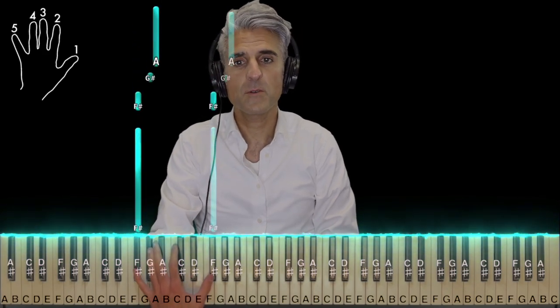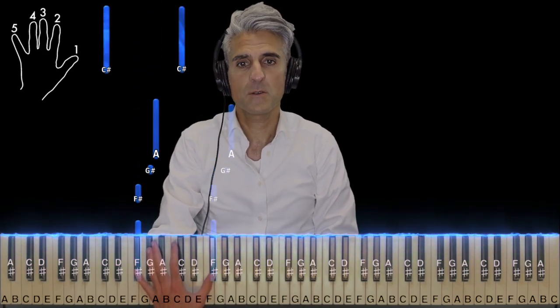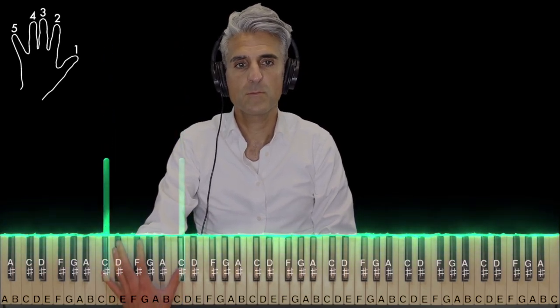Here it is again slowly with the proper rhythm. And it's right back to the beginning.